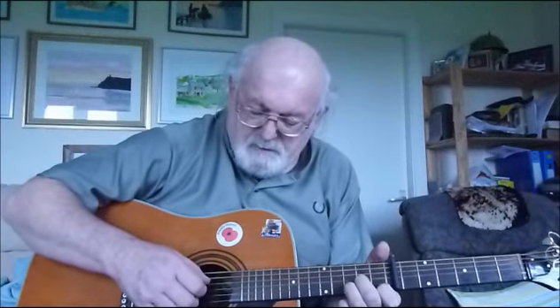The introduction: instead of playing 1-2-3-4-5-6, I'm playing it in a different fashion. The first three notes, as you see from the annotations, are just simply T-I-M.